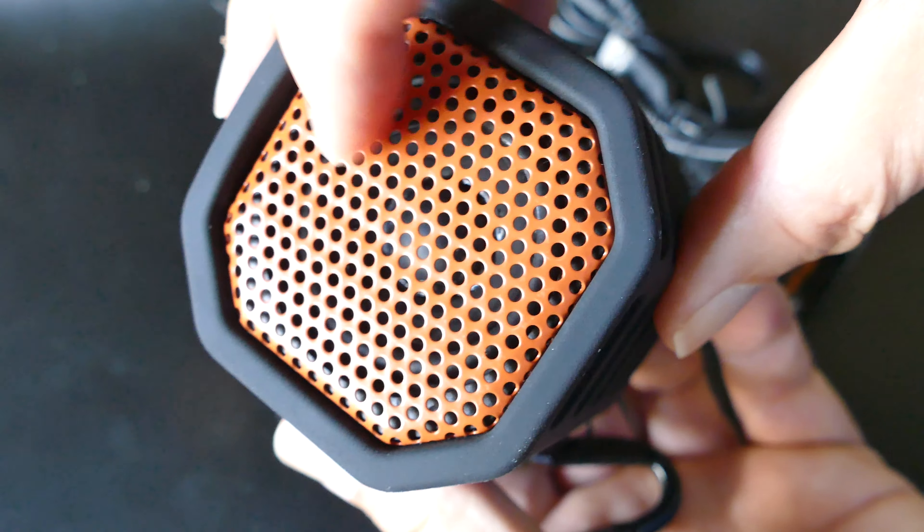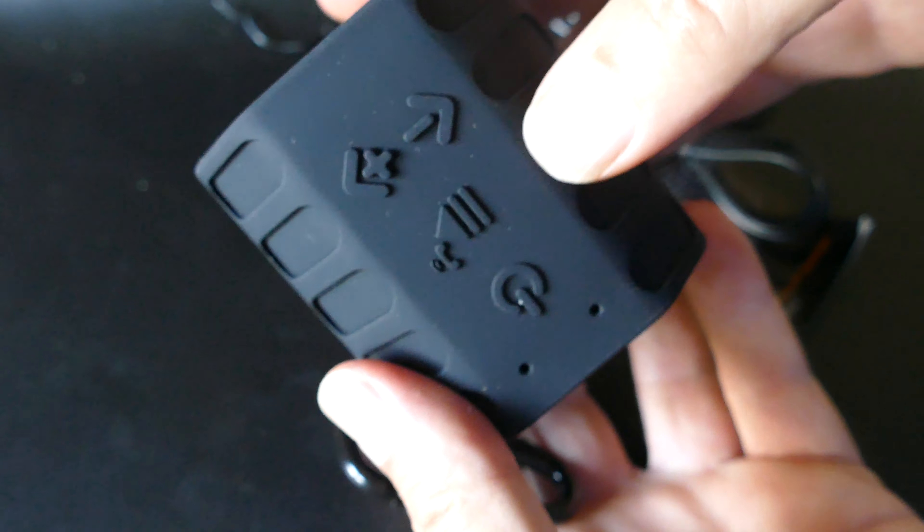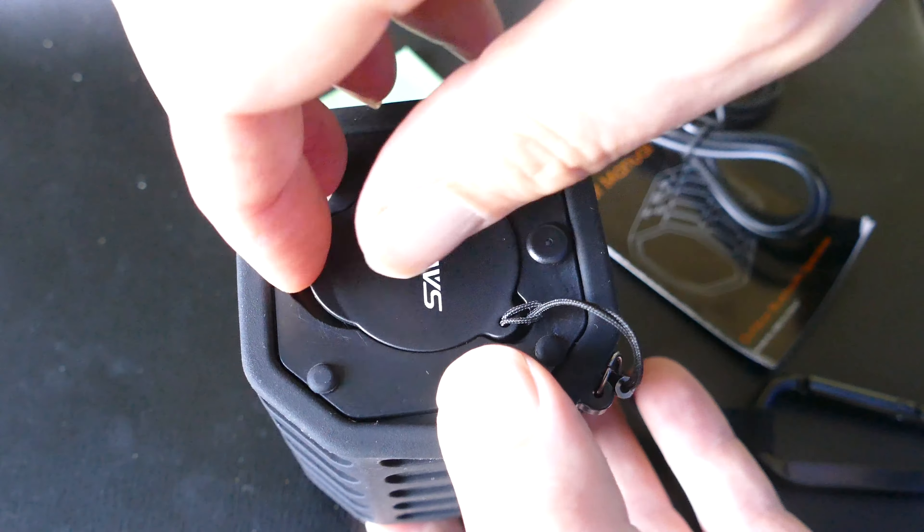That cover is what you take off to charge it and to turn it on. It's a very snug fit, and that's what keeps the water from getting in there and getting into that switch and those ports. It does come with a 3.5 millimeter cable if you want to hook up that way instead of via Bluetooth, and it comes with a USB cable to charge the unit.